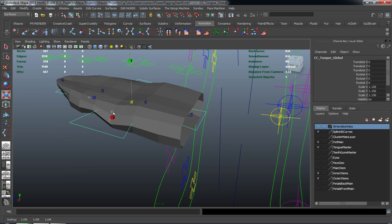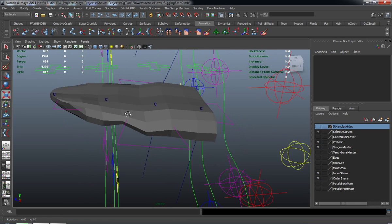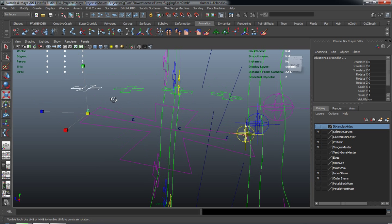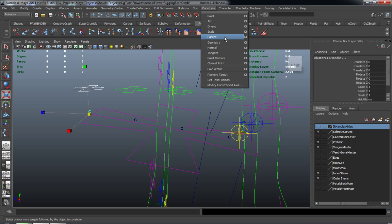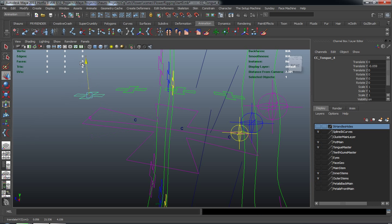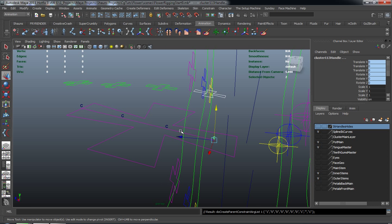But if we go ahead and scale this right now, this isn't necessarily working. So we need to make all those connections, and that's basically going to be done in the outliner. Let me turn off my polygons real quick and make the parent constraints for our tongue. Select the curve, select the cluster, go to Constraint, then Parent — and you also want to make sure that you maintain that offset. So now it's going to move. Do the same thing for the second one, hit G, third one, hit G and repeat that command, and then the last one.